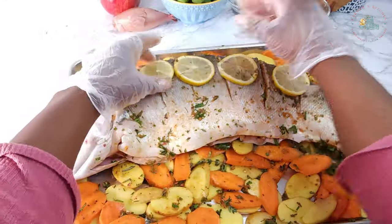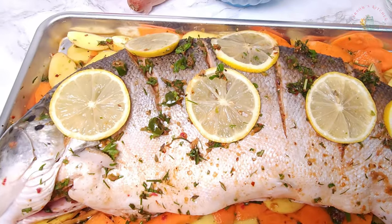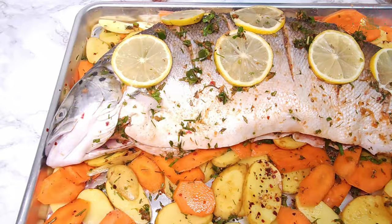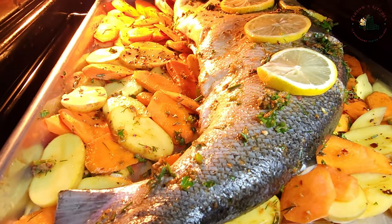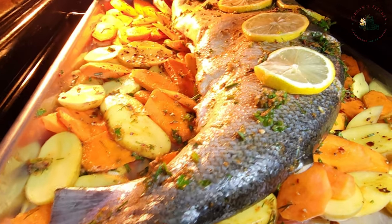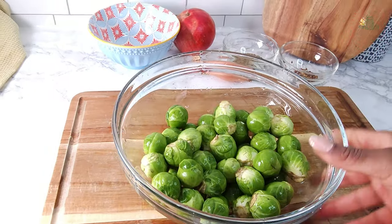In a preheated oven at 200 degrees Celsius, bake the salmon for 15 minutes, then reduce the heat to 180 degrees and continue cooking the fish for an additional 20 minutes.